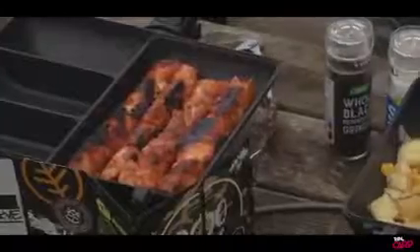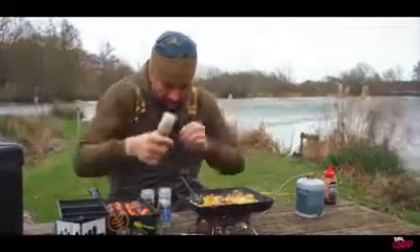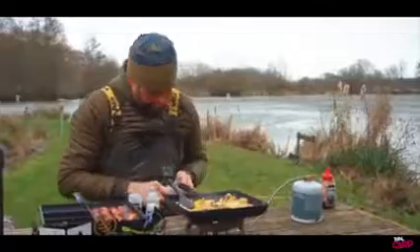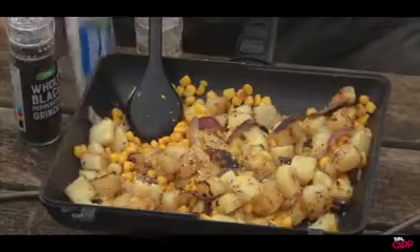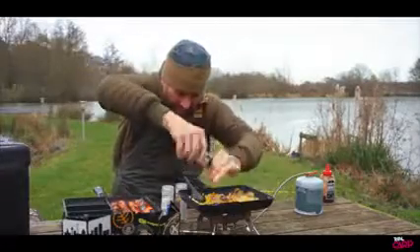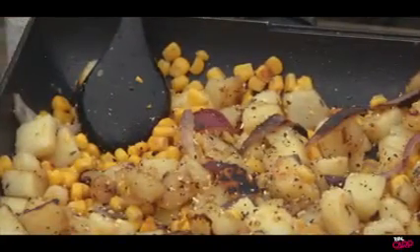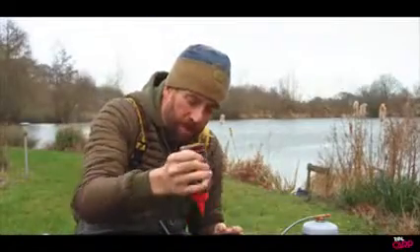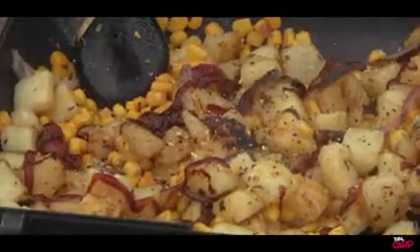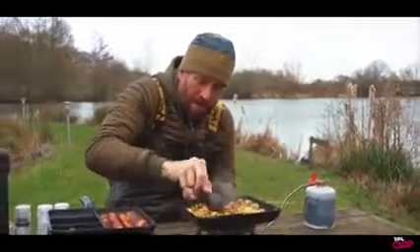So the chicken's nearly cooked and the potatoes are cooked through. What we're now going to do — I've got some of my favourite little granules — we've got garlic granules we're just going to season this up with, some sea salt, some black pepper, and then last of all into the potatoes I'm actually going to add some barbecue sauce and just mix that through.